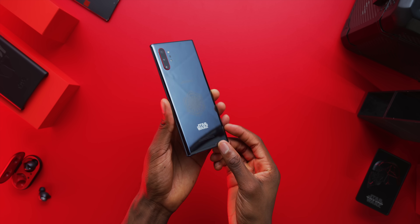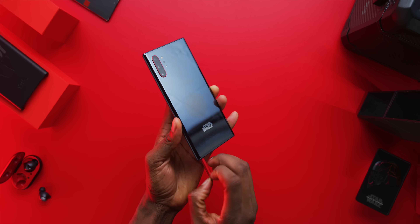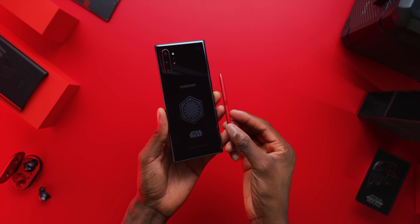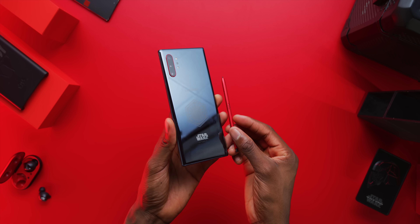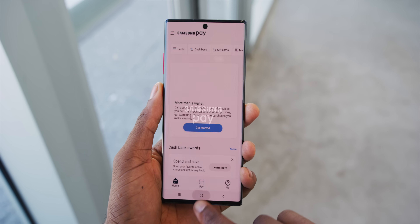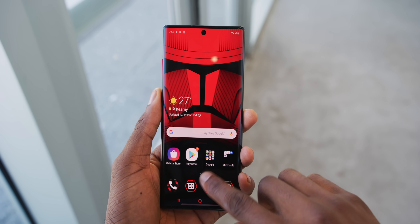The first one I'm going to share is this guy. You might have seen it — it's the Samsung Galaxy Note 10, but it's clearly not just any Note 10. It's the Star Wars Edition Note 10. It's not just the red and black coloring; this is a super legitimate Star Wars themed phone. We've seen a lot of special edition phones over the years, but this one really fully leans into the dark side of the Star Wars universe right from the unboxing experience.